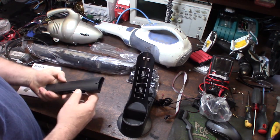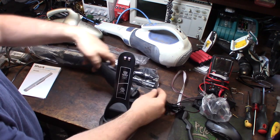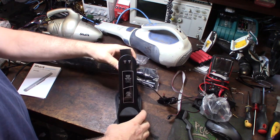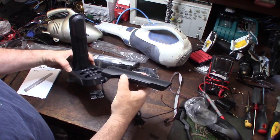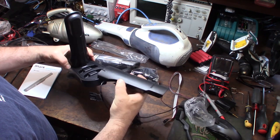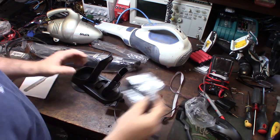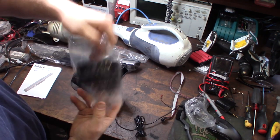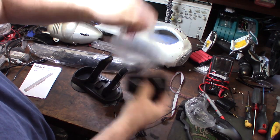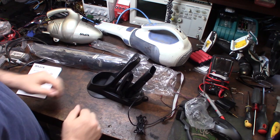Hopefully this is like the other Shark products. Look at the accessories - there's even a spot for the accessories in the back. I'm just looking at all this stuff and trying to figure out what's going on, looking at the manual.